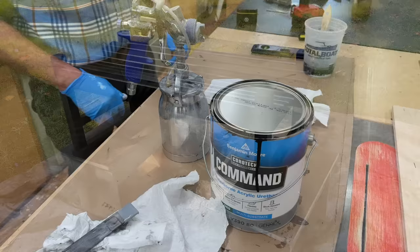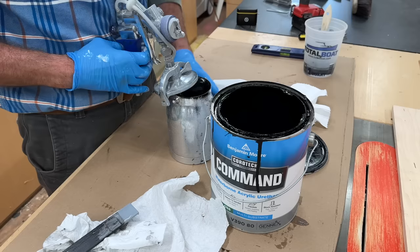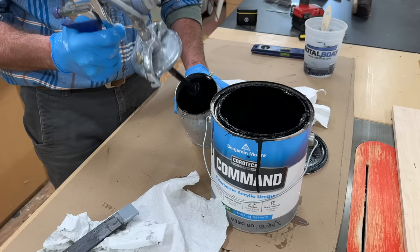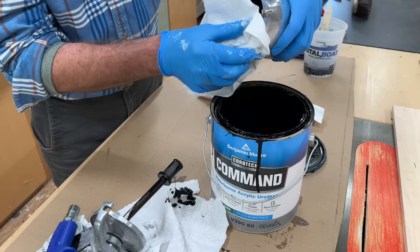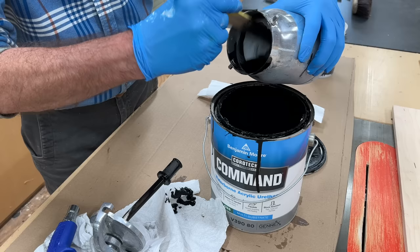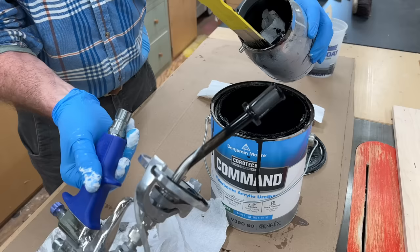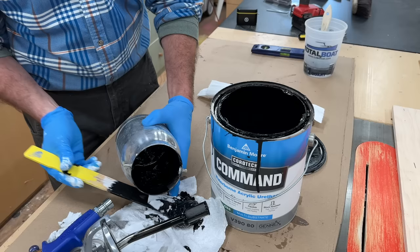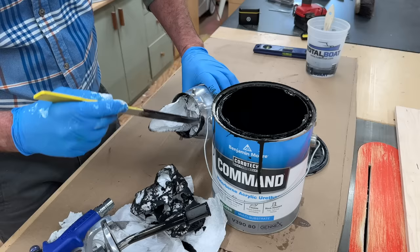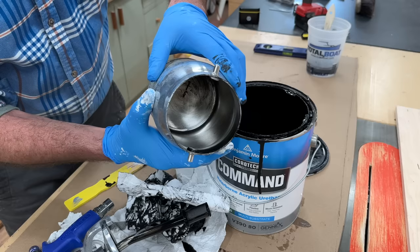I finished with the last coat, and now I'm going to clean out the gun. I'll give this a shake in the can, and then pour the rest into a can of paint. I'll take a rag and get most of this paint out of the cup, and do the same thing with the tube on the gun. It's good to have a piece of cardboard on your workbench. You can let the paint dry, and once it's dry, just throw it right in the trash. Most of the paint is out of the cup, and I'll finish washing it out with water.